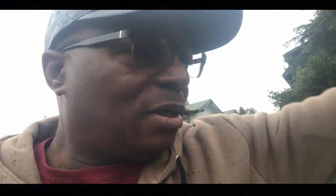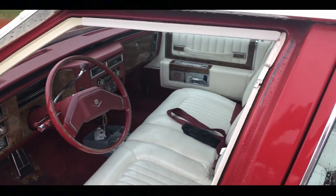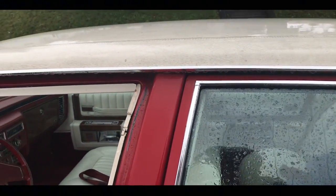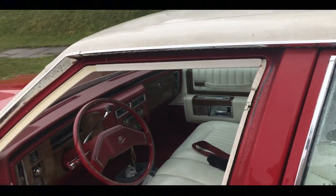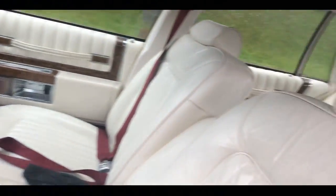All right guys, let me close this hood and show y'all what this Cadillac looks like. I call it Big Red. I gotta make sure I got his keys before I lock it. This is an old Cadillac — you can see the roof is all messed up right there. It caught on fire. He came back to the car and the car was on fire, the roof was burning up. But yeah, man — Big Red.